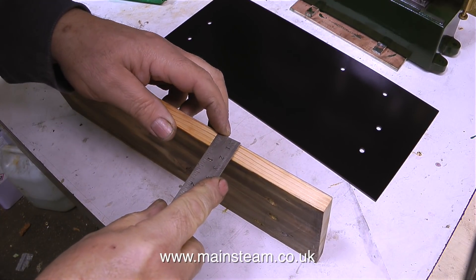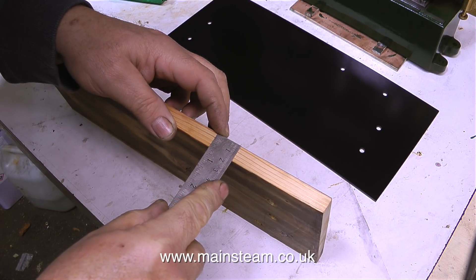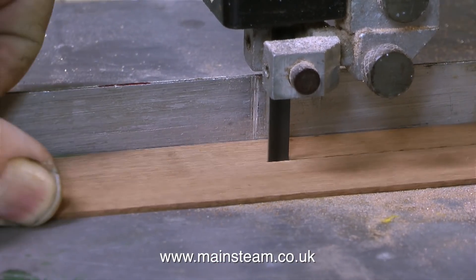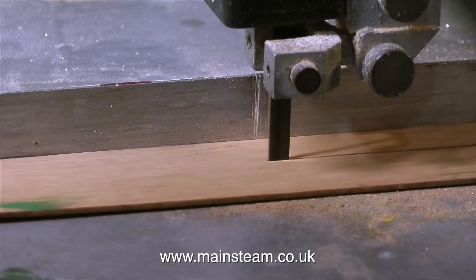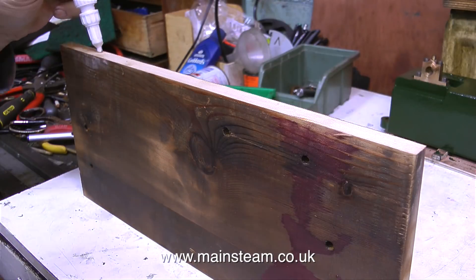But the first thing I need to do is make a base that the engine can be fastened to. You've already seen me painting the metal plate. Now it's time to cut some pieces of mahogany strip and these will be used to veneer the edges of the board that is underneath the steel part. As I've just changed the bandsaw blade for a new one, the bandsaw is cutting much better than it did previously.